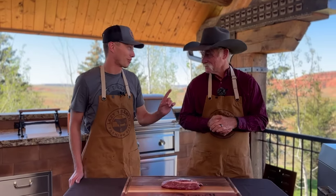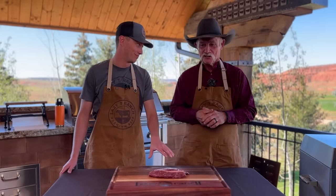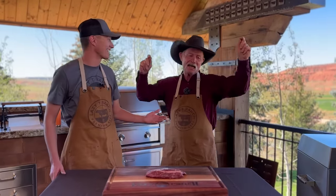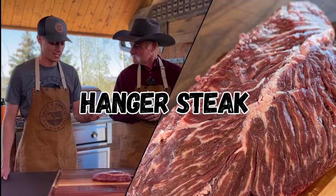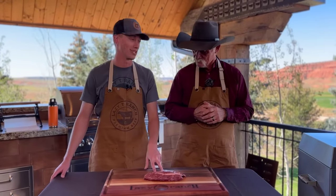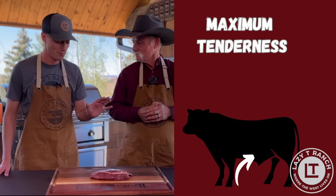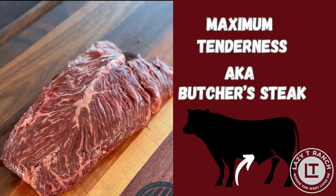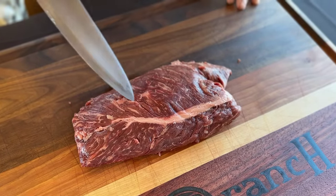This is rare — one per animal. It's called a hang tender, another name for it is hanger steak. Because what's it doing? It's only hanging out. It's only got one purpose, and that is to control the diaphragm in the animal, so there's only one. Back in the day, butchers used to cut these out and take them for themselves because they are packed with flavor. It's got a real beef flavor to it.